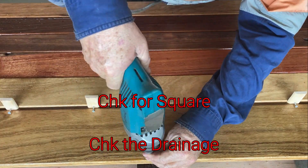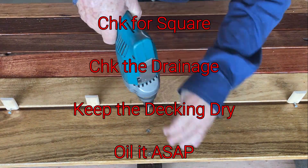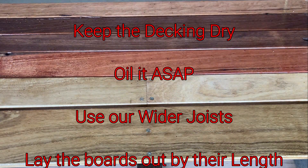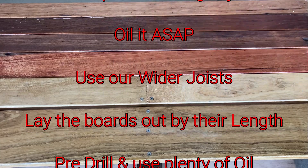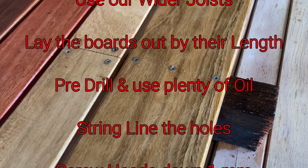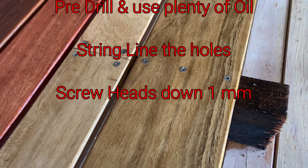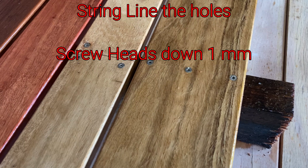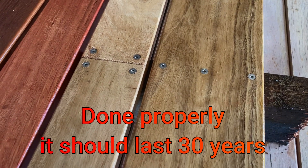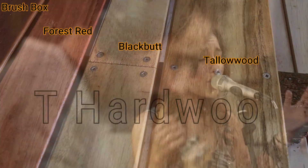In closing: check that the structure is squared; make sure there is adequate drainage; on delivery keep the decking dry; oil it as soon as possible; use our wider joists; lay your boards out by length; pre-drill and use plenty of oil; string line your screw holes; screw heads should be one millimetre below the surface. A deck done properly should last 30 years minimum. If you have any questions, you can call us anytime.